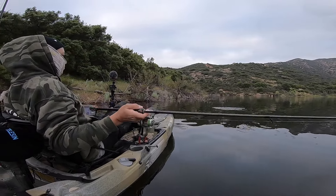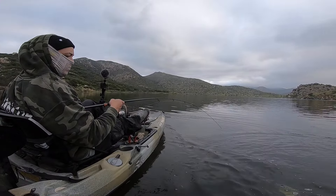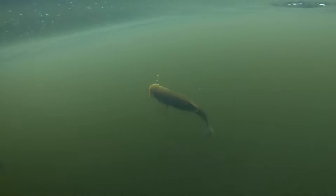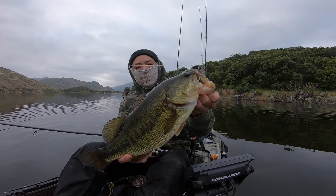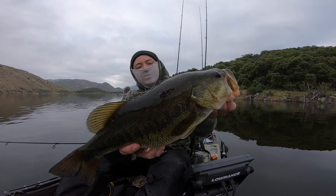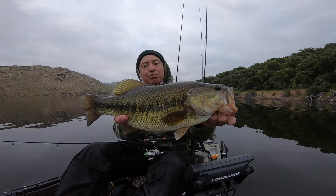There we go. I'm netting stuff, guys. Chunk! This seems to be the bait right here. Nice one, dude — solid fish. Solid bass here on that eighth ounce neck breaker. We're doing it.